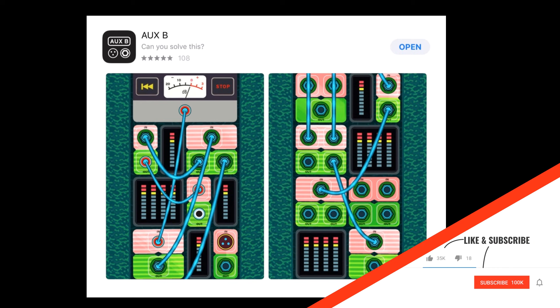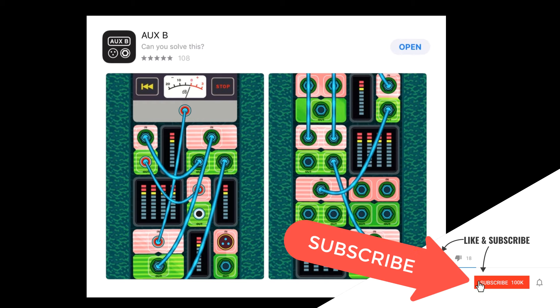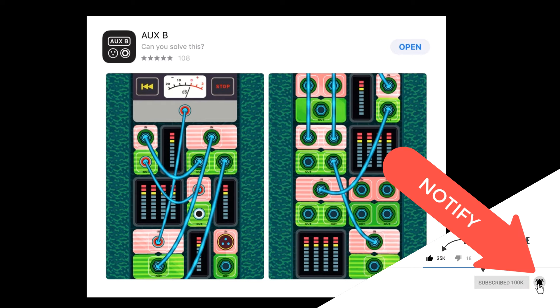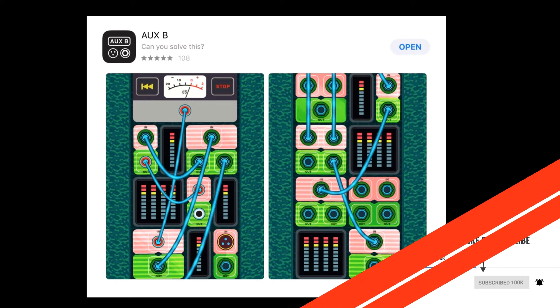While you're at it, you could really help me out by clicking the like, the subscribe, and the notification bell so that you know when I've uploaded a new video. Thank you so much. Have a great day and go out and make some music.